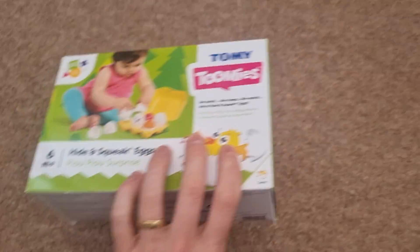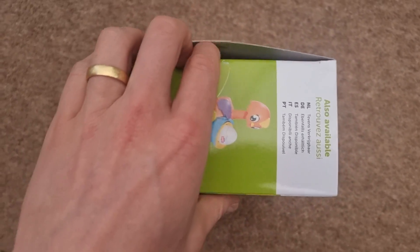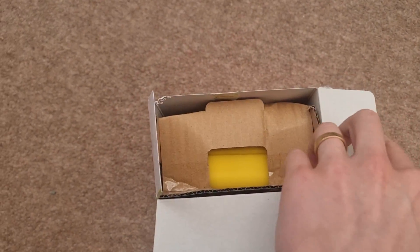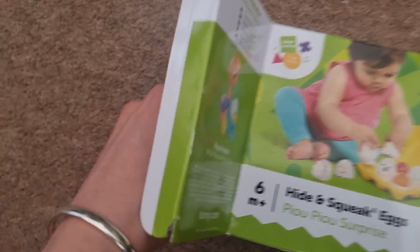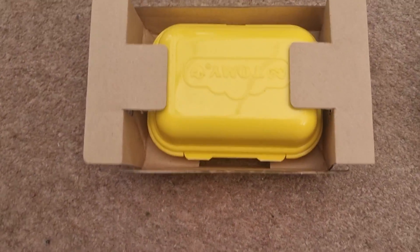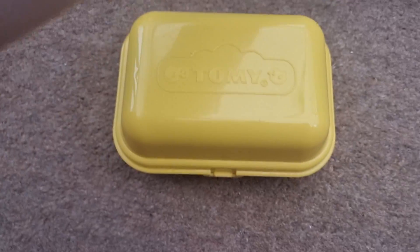As you can see, this is the box that it arrives in and I'm going to actually open it up now. I did just break the seal ahead of this video just so that I could do it with one hand, which as you can imagine is pretty difficult. But as you can see it's well packaged. I'm just going to open this out — this is how it arrives. It's well protected and you can see that the eggs can be stored away and kept in this carton here, which is quite solid.